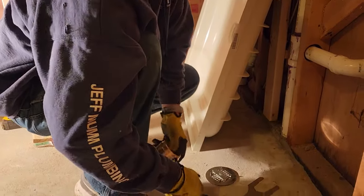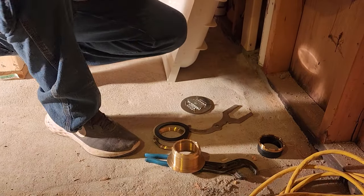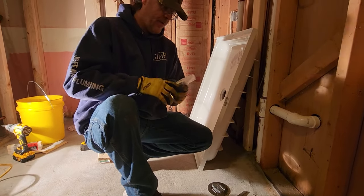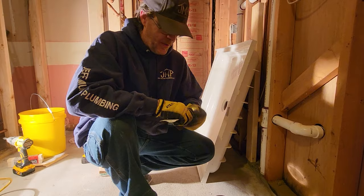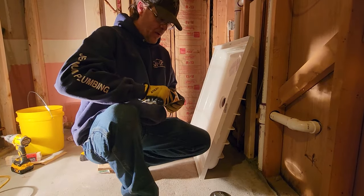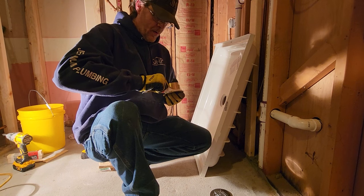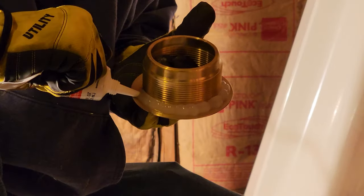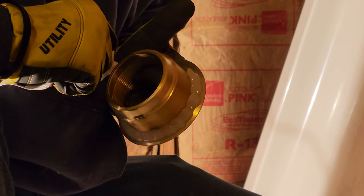Now Mike is showing you how you install the strainer on the shower base. There are different brands of these shower units — some bases might actually come with a strainer where you just insert the gasket. These Sterling models do not; you actually have to install the strainer. We like these brass shower strainers, and I'll show you why as he gets ready to put it on.